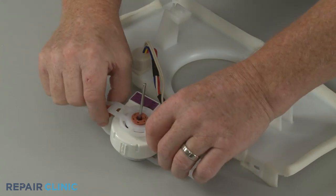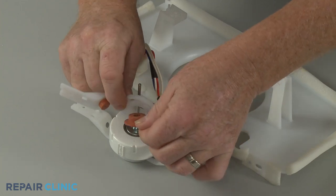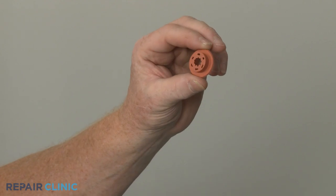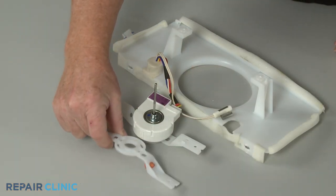You can now remove the old evaporator fan motor grommet. To install the new evaporator fan motor grommet, insert it into the bracket from the inside.